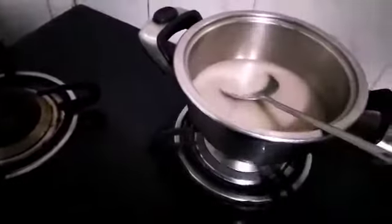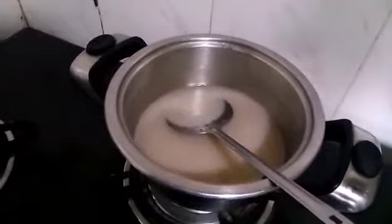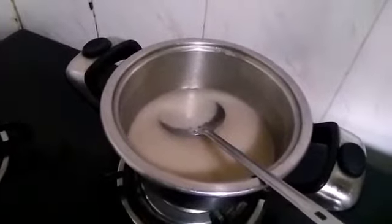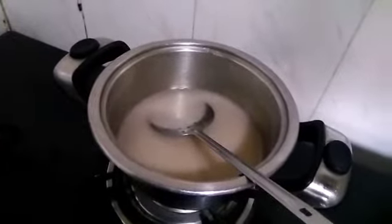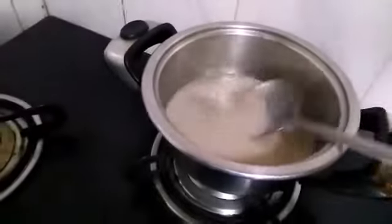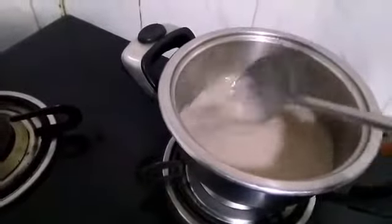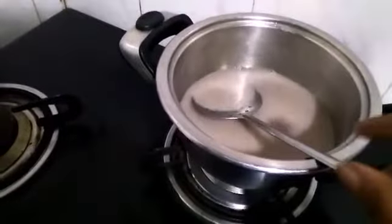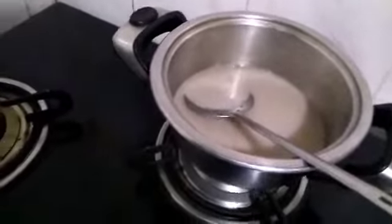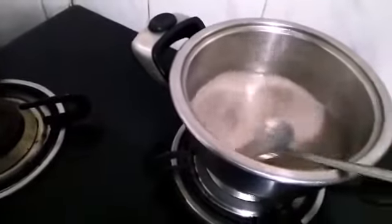It will be easier to cook. This is how we eat daily food. We can eat it as a drink. This is how we maintain a daily diet.